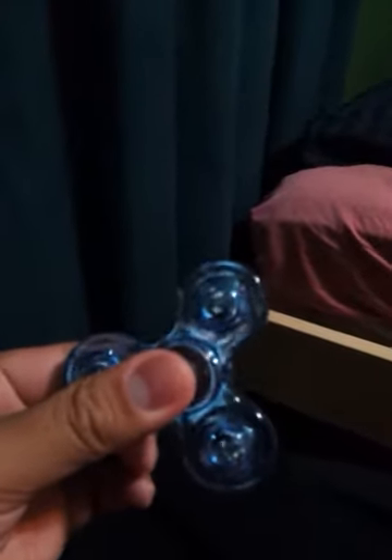What's up guys, this is Chris. Today I'm going to be showing you guys my fidget spinner. If you're wondering how I got this, my uncle bought it for me. He got it from the Philippines.